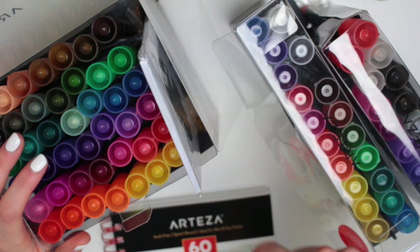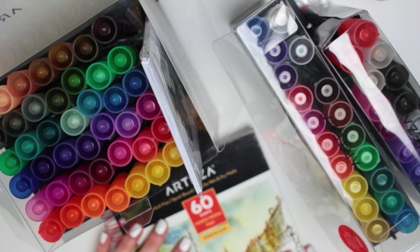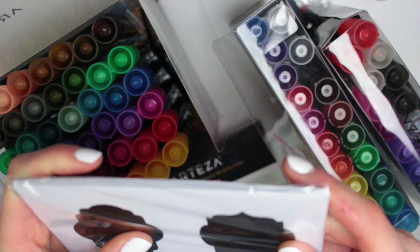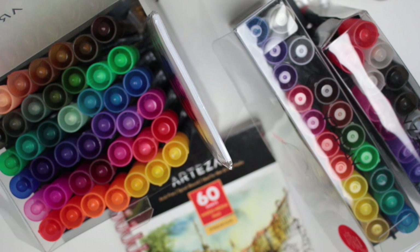It says on the packaging that the chalk markers are ideal for non-porous surfaces. Paper is a porous surface — it has small holes — whereas something like a glazed ceramic is not porous. They're saying these are kind of wipe-off-able, though they do work on paper too. They're chalk markers people use on chalkboards, but these included labels are more of a non-porous chalkboard style — they look almost plasticky. In terms of permanence, these are probably the least permanent of the three.